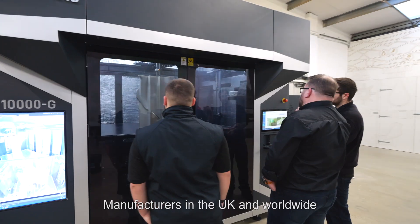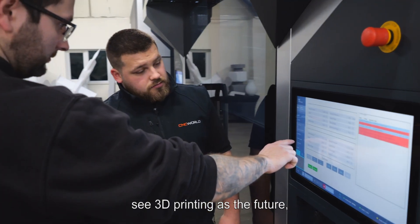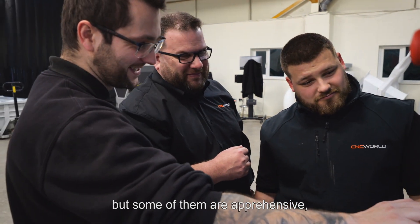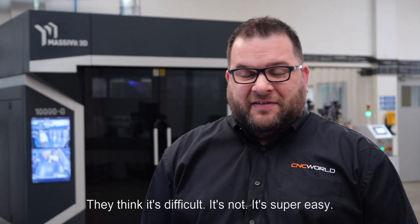Manufacturers in the UK and worldwide see 3D printing as the future, but some of them are apprehensive. They think it's difficult — it's not, it's super easy.